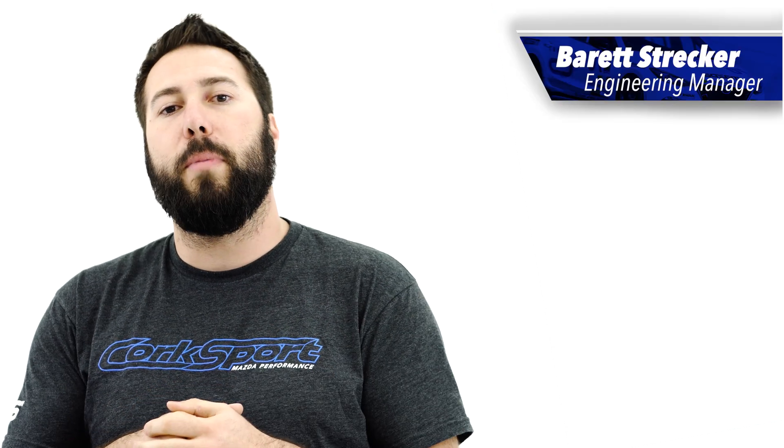Hey, this is Barrett, Engineering Manager at Corksport Mazda Performance. Today, I'm proud to announce the much-anticipated Corksport CST-5 Turbocharger.